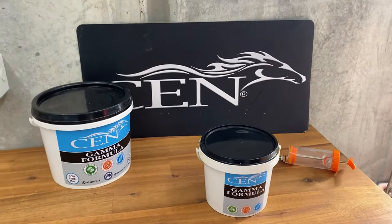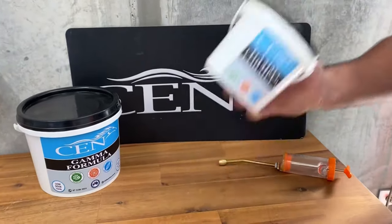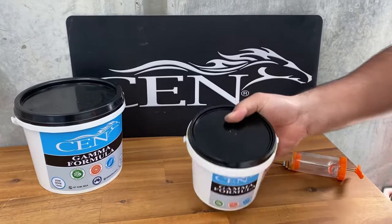Firstly, we'll shake the 700ml bucket of Sen Gamma formula, mixing it well so it disperses the Sen oil emulsion through the Gamma.